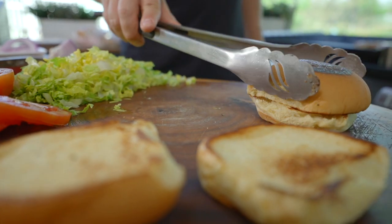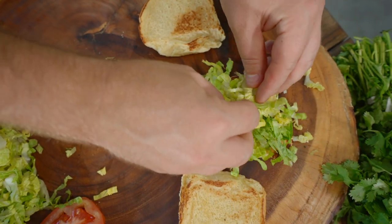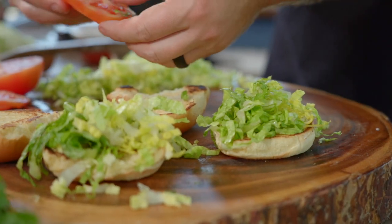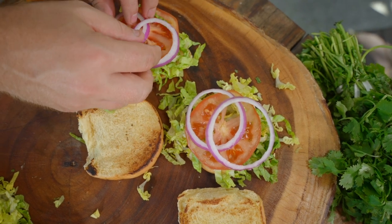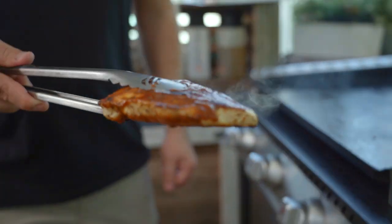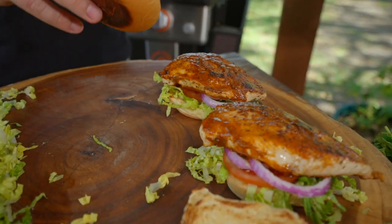Now it's time to build. I go simple with the chicken sandwich — that pineapple chipotle glaze is the star of the show. Lettuce, tomato, onion — it's pretty much that easy. If you want to add a sauce, you can, but you don't need it. There's so much flavor in this chicken. I don't know how to describe perfection other than look at that. Smoky chipotle, sweet pineapple, Bruce Mitchell's honey — don't forget. There's some magic going on here.